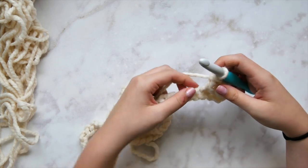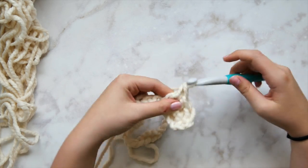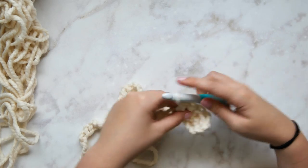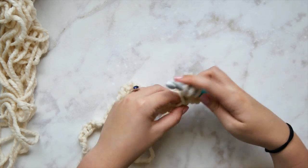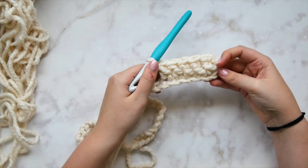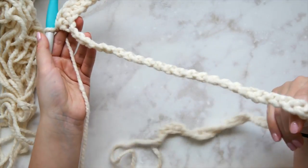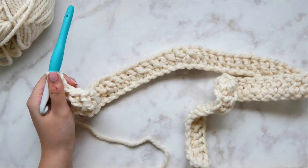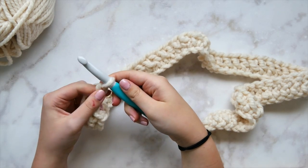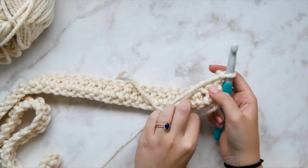For this pattern you need to be very comfortable with double crochet — you should know how to do it with your eyes closed, because that is all of this pattern. Every stitch before the border is double crochet. Tension is not a big deal; I don't have strict gauge requirements because for this pattern, tension isn't going to throw you off too much.